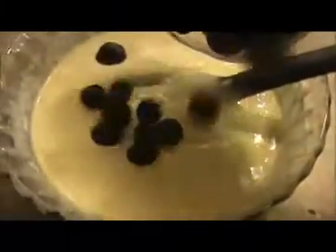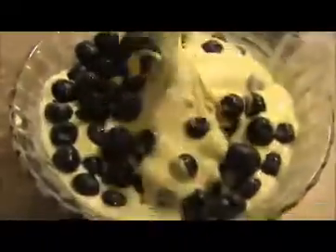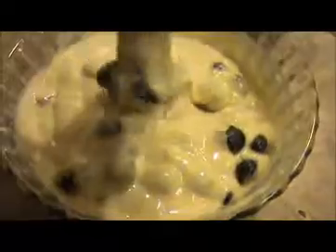Now I'm going to add our fresh blueberries into this batter and mix everything together. Kids definitely love this for breakfast, and blueberries are very good for the brain. Just mix it in using a folding method. Our blueberry pancake batter is ready.